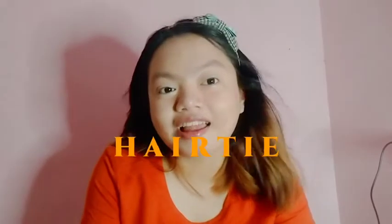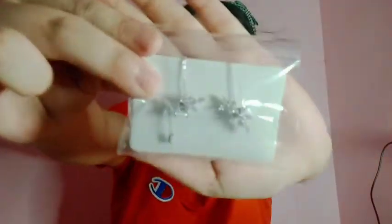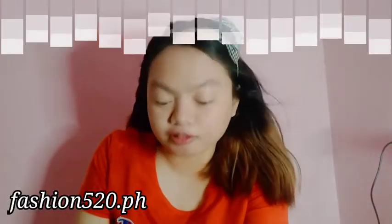Next naman guys is a hair tie — 6-piece elastic hair tie pony tail. Ayun siya guys. Ginamit ko na yung isang color yellow dito. Ang price niya is 15 pesos. Next, ang mapapakita ko is itong necklace — ayun siya guys, ang price niya is 112. Next naman is itong earrings, and ang price niya is 150.